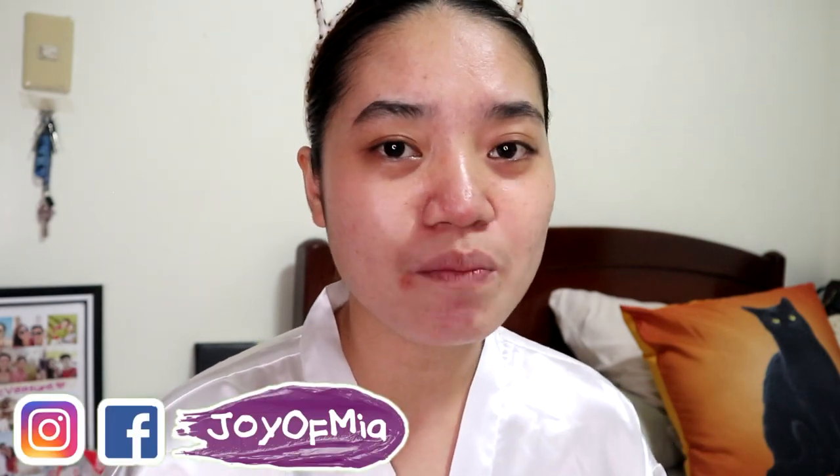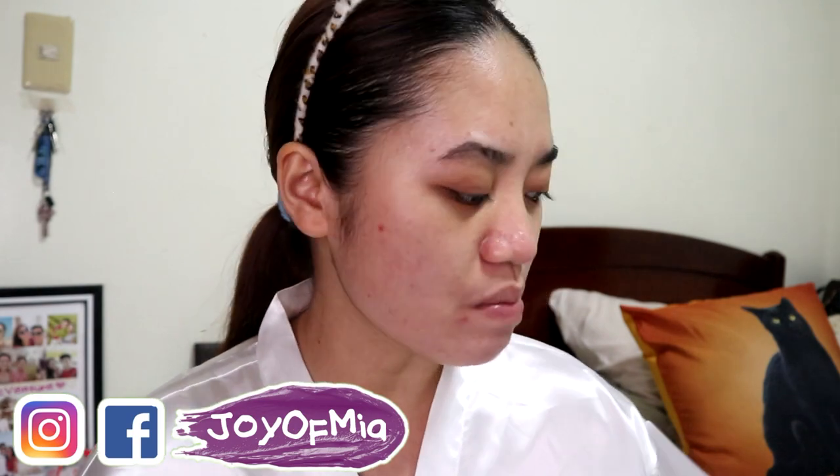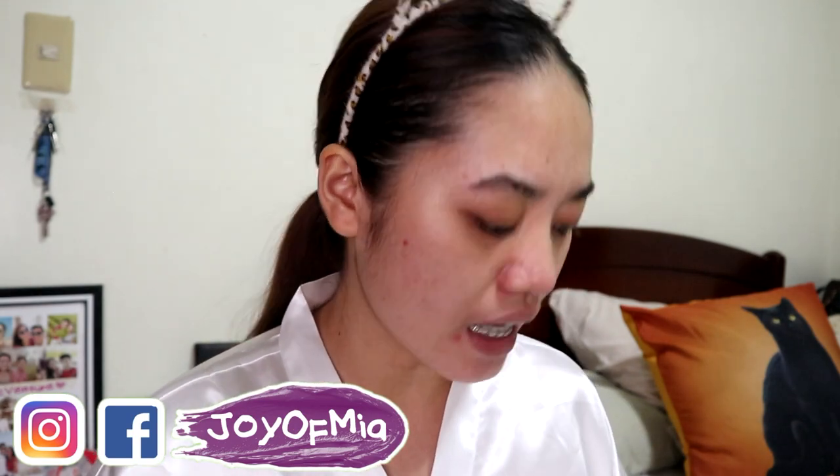So today guys, as requested by some of you who have been PMing and DMing me, I'll be reviewing a rejuvenating set. This is the Skin Magical rejuvenating set 1.